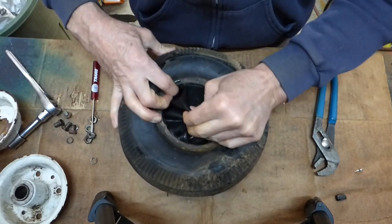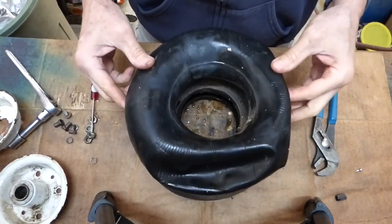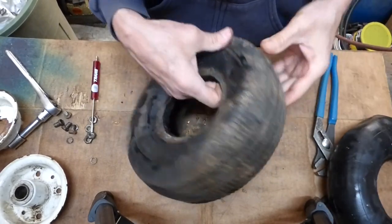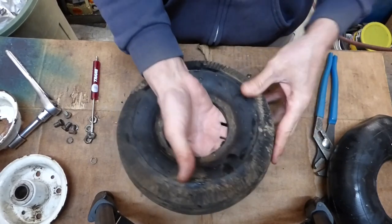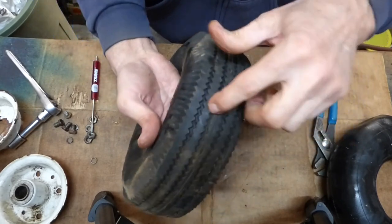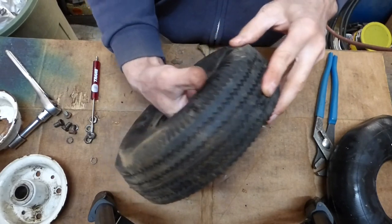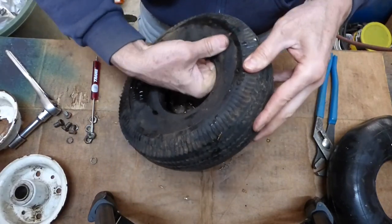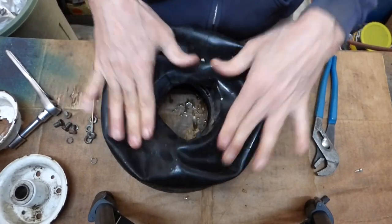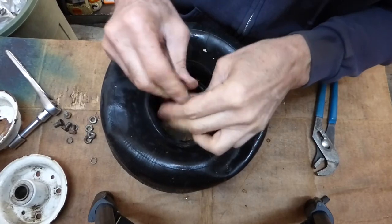Now any air that's in the tube can be pushed out and we can easily remove the tube from the tire. I don't know why this tube went flat, but you want to check the inside of the tire carefully — feel around in there because if there's a nail or a stick of wood, you don't want to cut yourself. We'll put the valve stem back in, pump up the tube, and check for leaks.